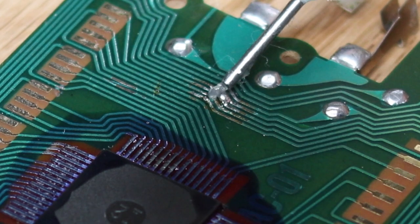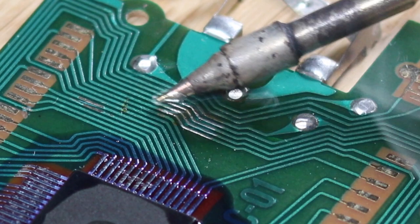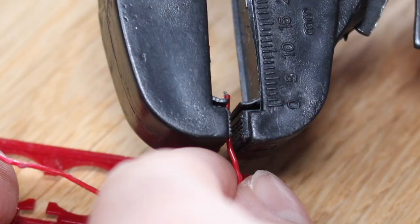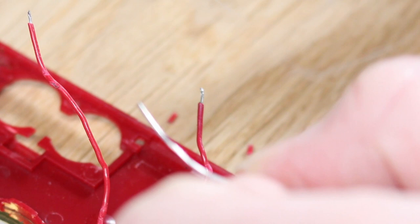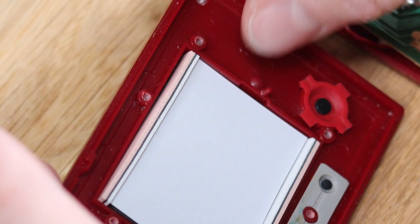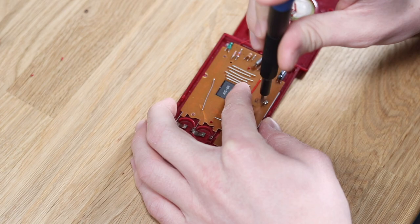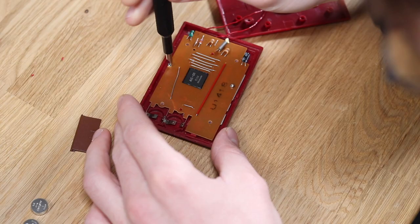Let's start with the obvious — we'll apply some flux and sort out the solder problem. After that we can clean it all off with some isopropyl alcohol and get a good idea of what is actually damaged. The speaker wires were then stripped, tinned, and resoldered into place. I then decided to fit it all back together, confident I had made some sort of improvement to this device, only to discover it's exactly the same. Back to the drawing board.